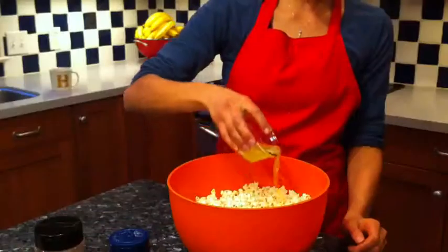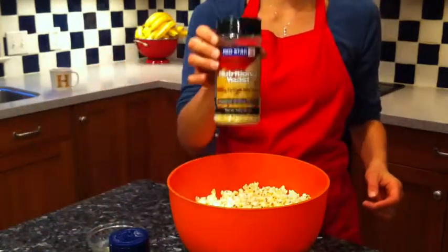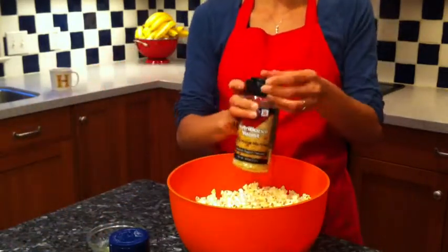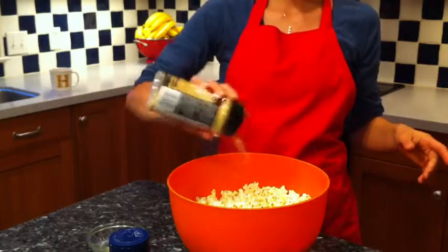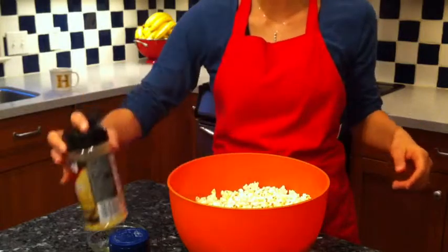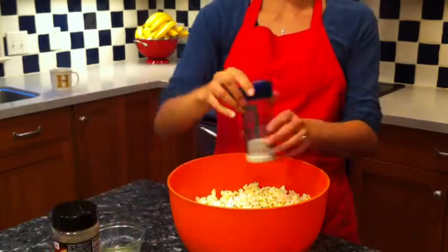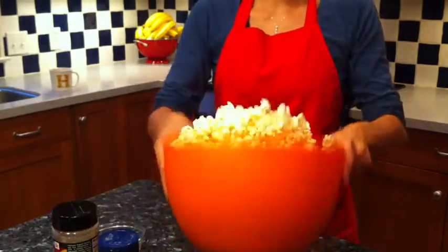The popcorn's ready, so I'm going to pour in my melted butter. I'm only going to pour in about half of the butter, and then I'm going to shake on my nutritional yeast. I don't have exact measurements — I just shake it on. You're going to use more if you like more. And then I'm going to sprinkle a little bit of salt on, and then you're going to shake it up.